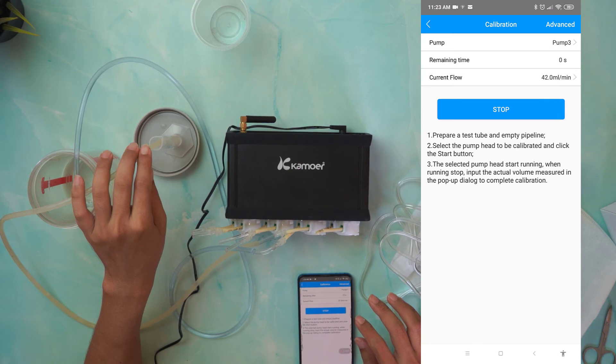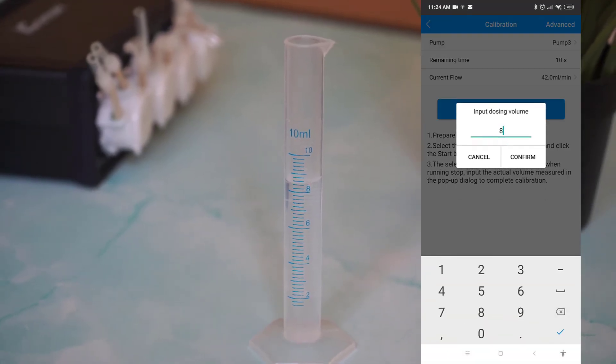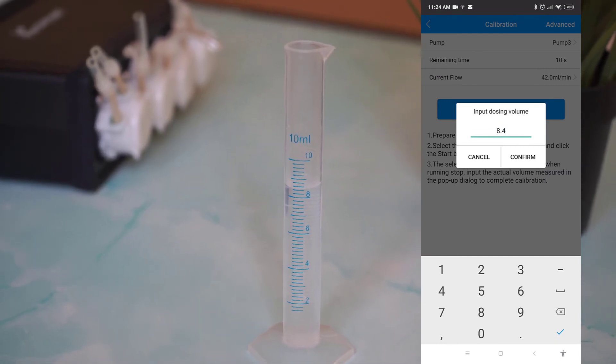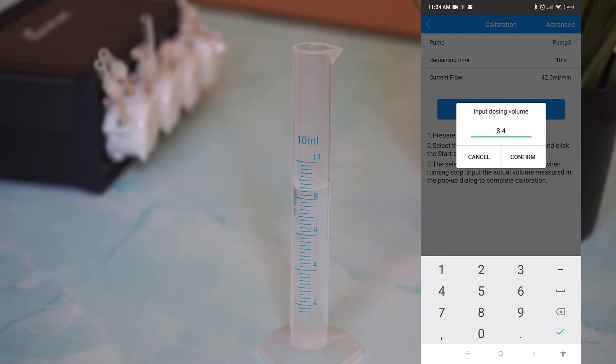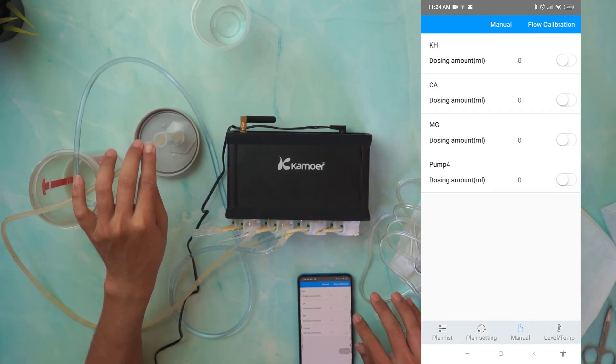Once the calibration process is completed, you should insert the actual dosed volume into the app. To confirm dosing accuracy, you can use the manual pump mode with the vial provided. Repeat this process with all the pumps you will be using.